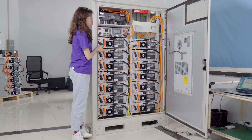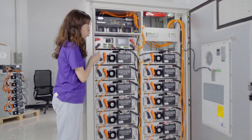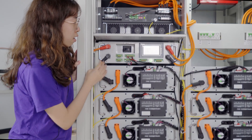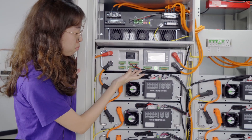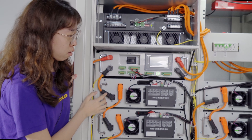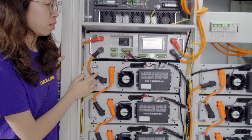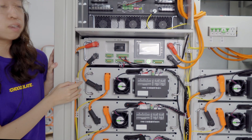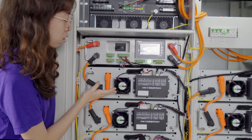There are two battery racks inside. Each battery rack has seven battery modules. Here is the main control board. Each battery module has its own battery management system and its own mini fans. When the temperature is over 35 degrees, the mini fans will turn on.